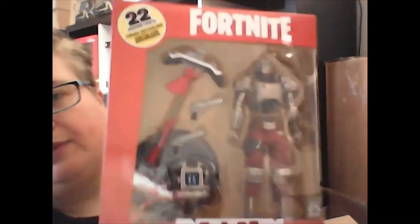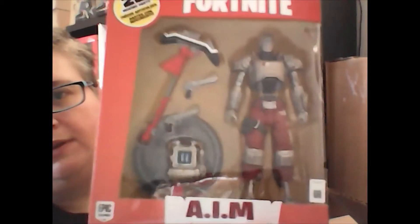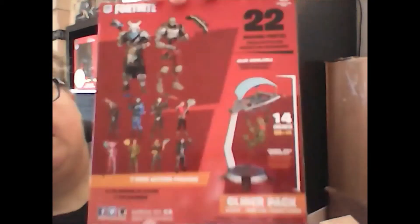And finally a Fortnite Aim figure — that's pretty cool as well, pretty decent size. Okay, so that's it for this month's Z Box. Hopefully next time I'll have something from Loot Crate. Thanks, watch again, bye!